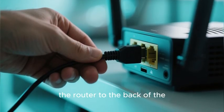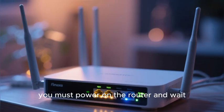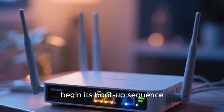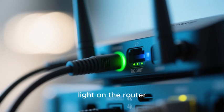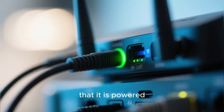Finally, you will connect the power cord for the router to the back of the router and plug it into a wall outlet. Now you must power on the router and wait. The router will begin its boot-up sequence, which usually takes just a few minutes.